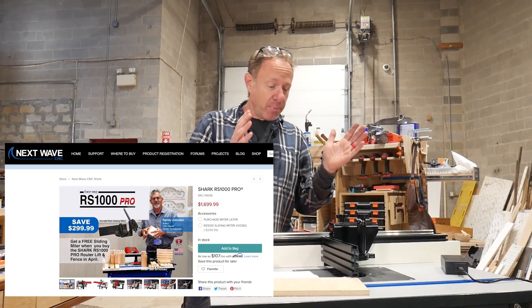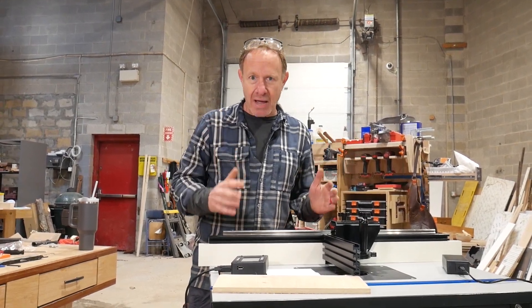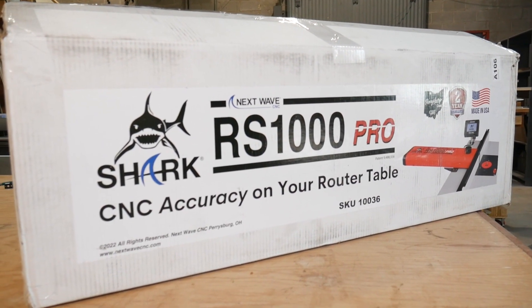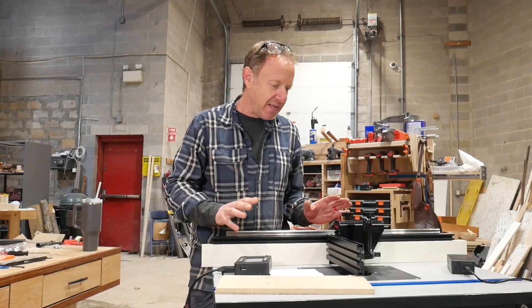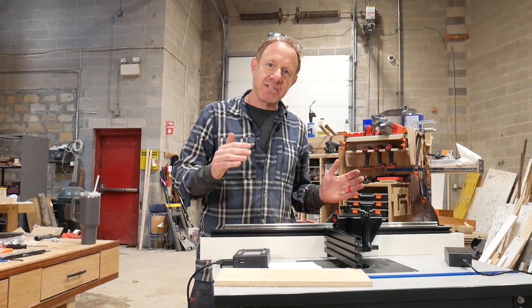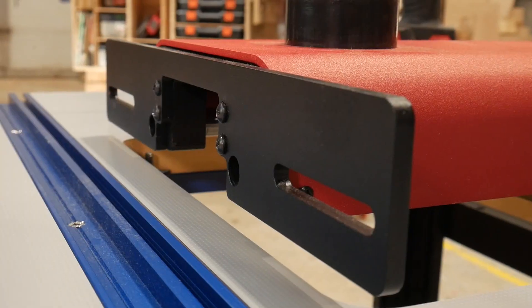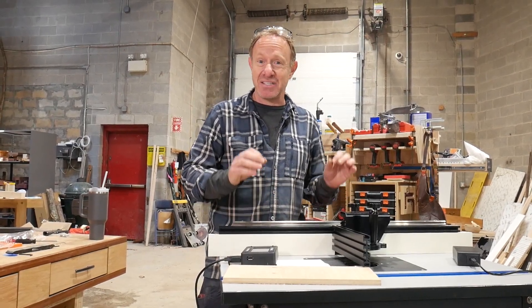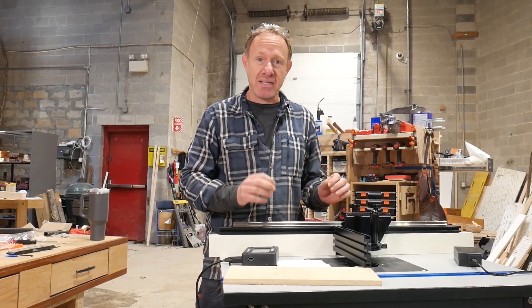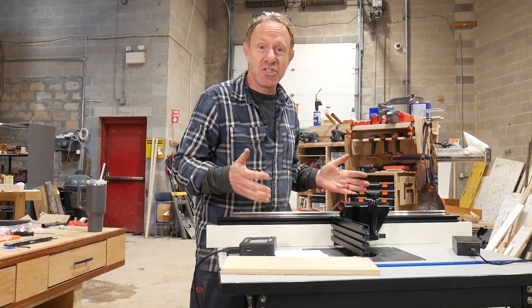At $1,699 plus $299 for the sliding miter — let's just call it an even $2,000 — you're getting a computer-guided router table. That's going to come pre-programmed with finger joints, box joints, dados, and dovetails. From a joinery perspective, this is going to take you to the next level. Once we get it dialed in, we're going to get perfection. That lends itself to tech in the shop, and especially if this is your side hustle where time is of the essence — time is money. If we can start cranking these out with perfection and more efficiently, that's just money in your pocket.